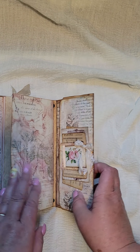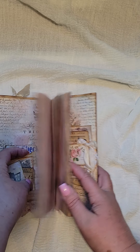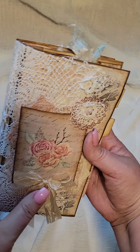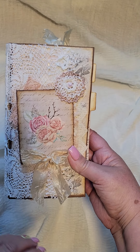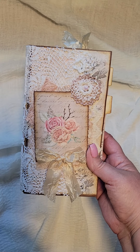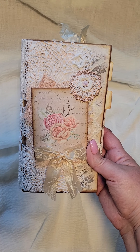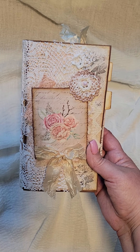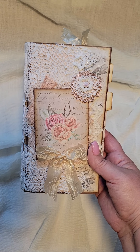And that folds over, and that folds over. And then you've got the back, which is just the rest of the doily from the front. So that is an altered file folder, and it will be available in my Etsy shop. If you're creating today, happy crafting, and I can't wait to see what you make. Talk to you soon! Bye!